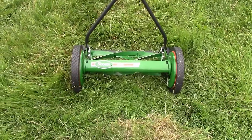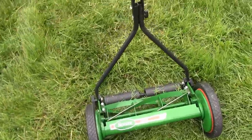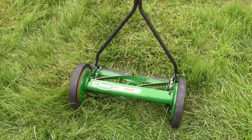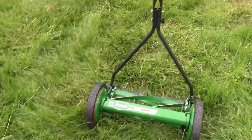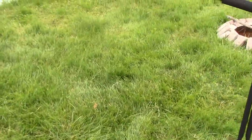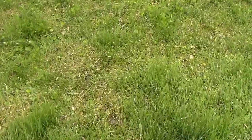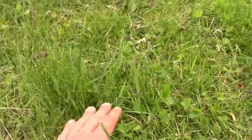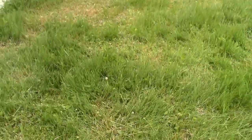Number one, this lawnmower and this grass do not work. The purpose of these push lawnmowers without a motor is to cut short grass, or grass that is somewhat short. So if your grass gets overgrown, like this grass here, it really does not cut it. Over here I tried using this lawnmower and the grass is just patchy — it'll cut short, and then it's long. It's just patchy as can be.